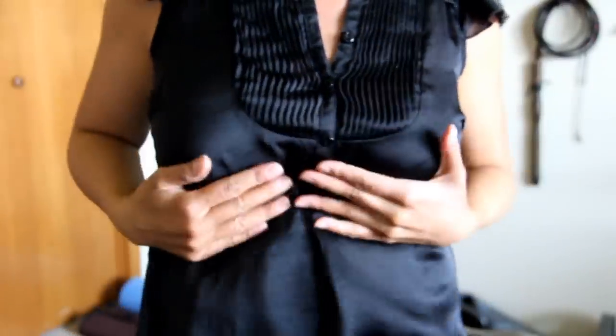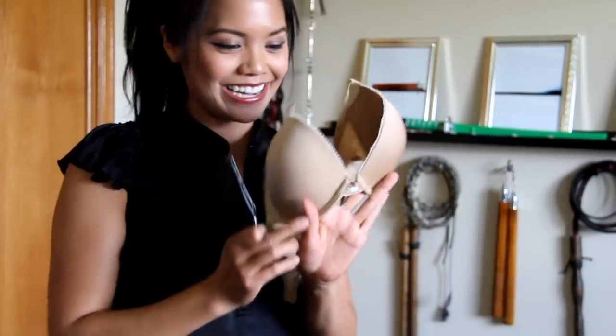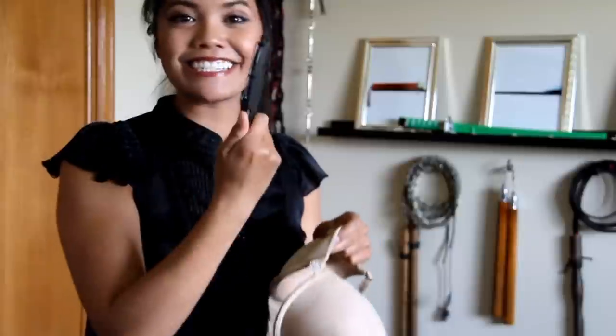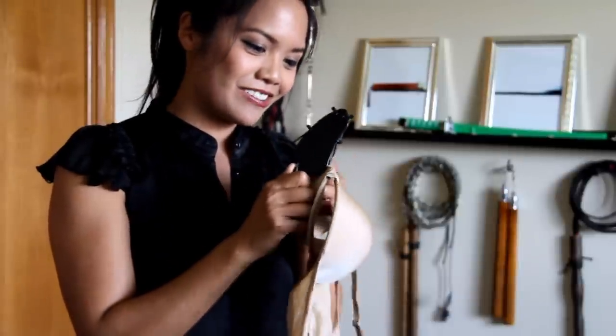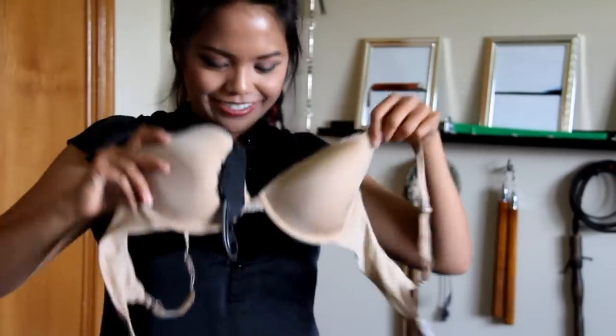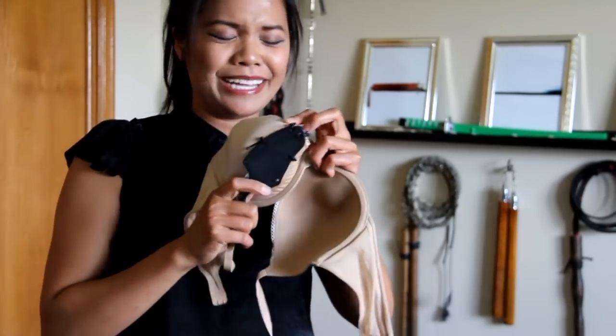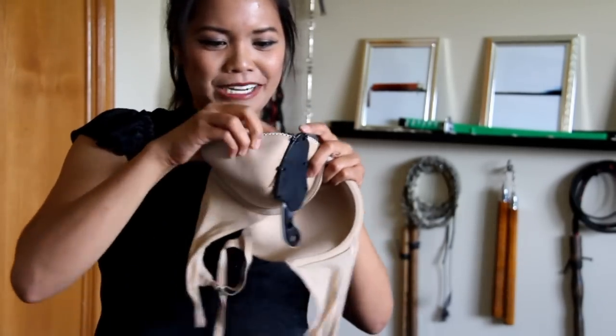Oh my god, it works! I don't think you could see it either. Just so you can see how it looks, I've got the most boring bra — let me show you. It's freaking awesome! You honestly can't really feel it. I would love to see guys give this to their girlfriends and they'd just be like, 'What are you doing? I'm not going to put that on my bra.'